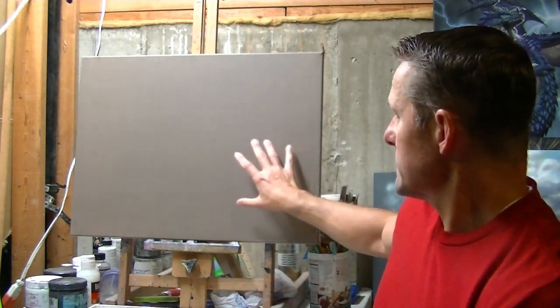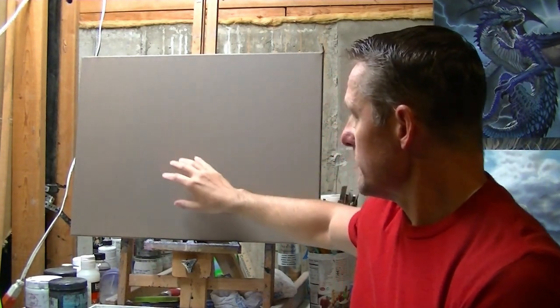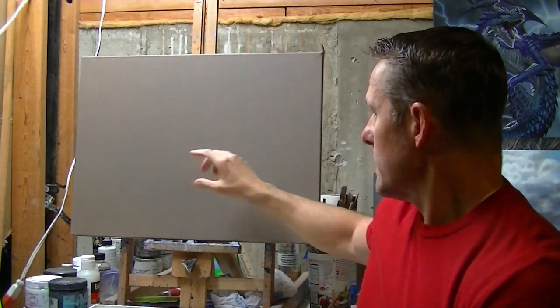What we're going to paint today is going to be a fighter jet scene. I've wanted to do jets for a while now. We're going to do a landscape with some mountains in the background — snow covered, maybe a little valley — and then some fighter jets flying over that. Should be interesting.